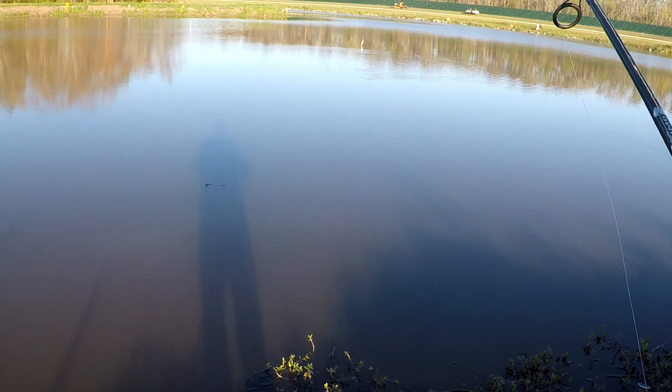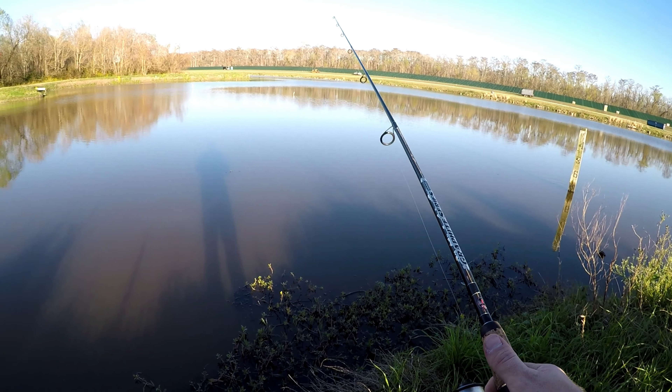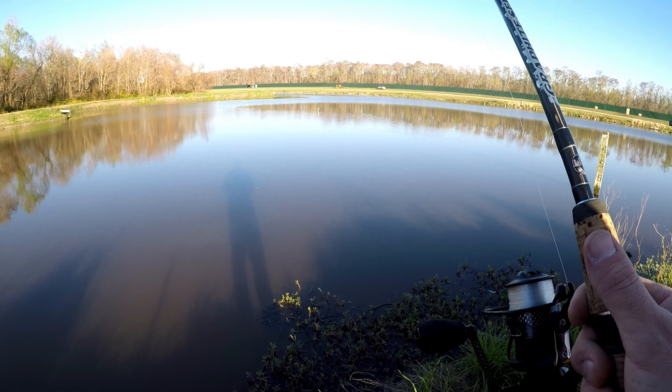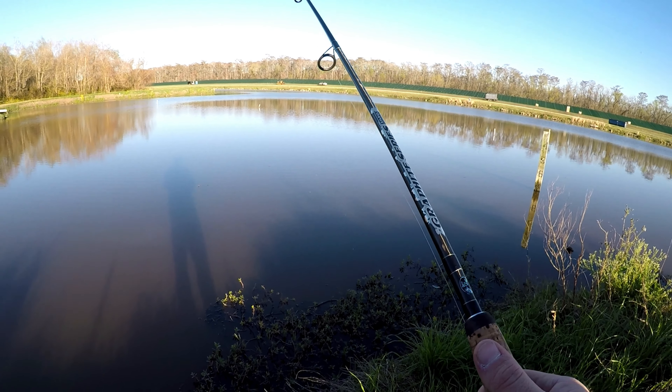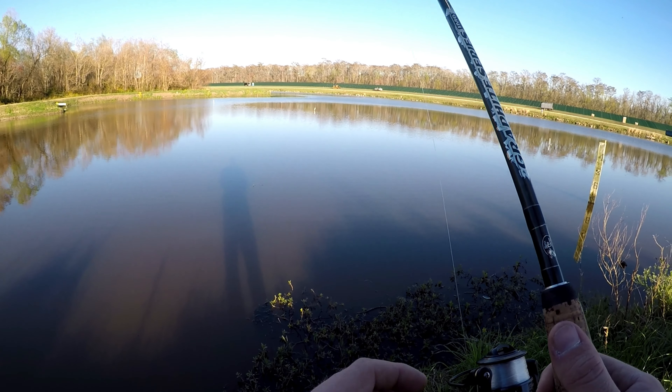Right now I'm throwing this in a white color because this water is super dirty but we do have really clear skies out. So you want to get something that's going to stand out and hopefully catch the eye of a fish or two.